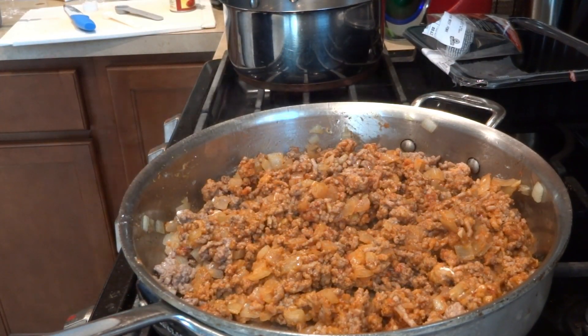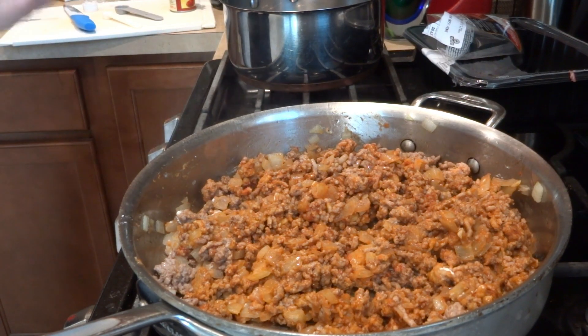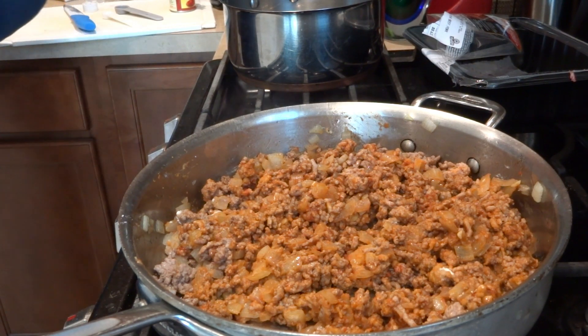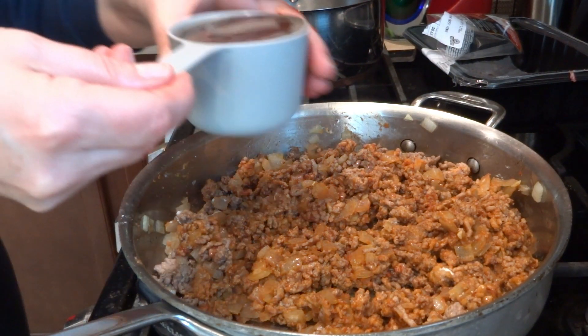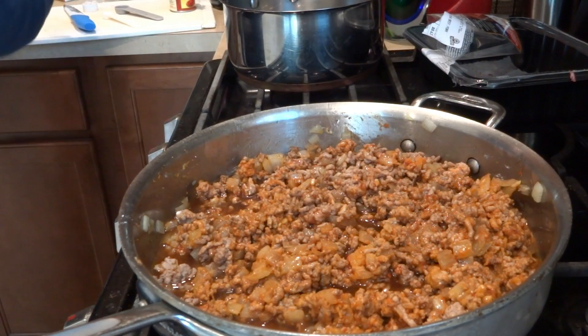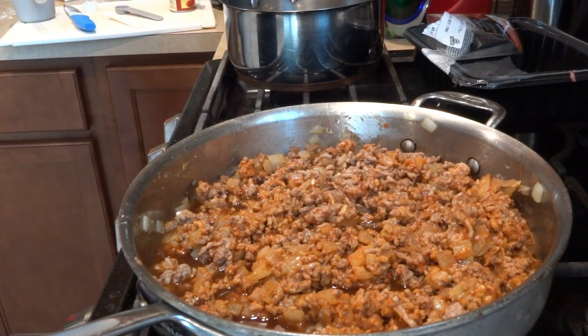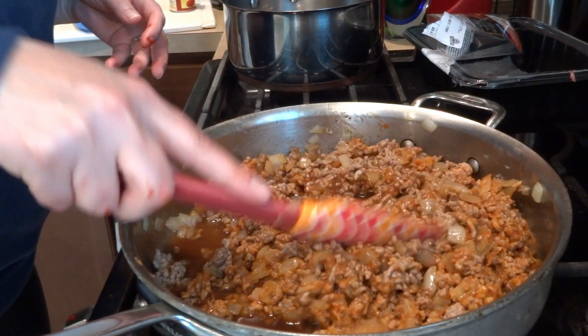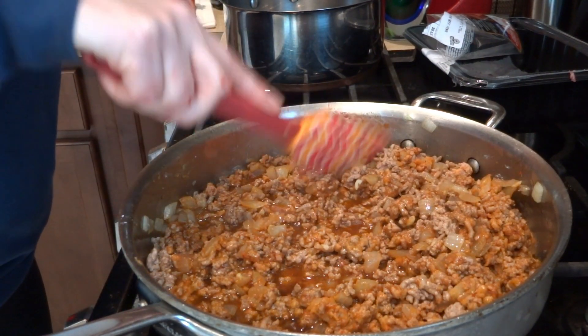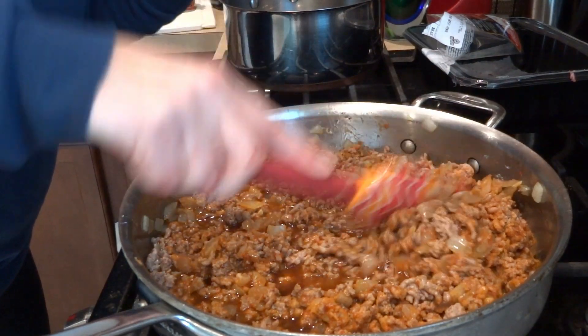Now we're going to add our broth — I have bone beef broth, one cup. Mix this in and make sure each piece of beef is broken up if there are any large chunks.